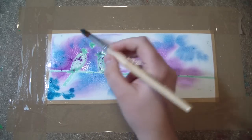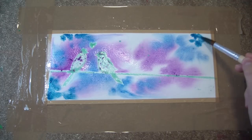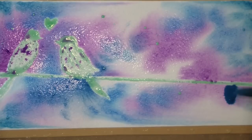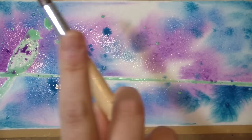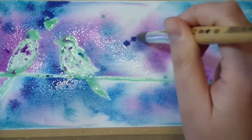Then I put my second color, which is a cerulean blue. As you can see, I added my colors randomly — here and there, just dropping the color. You also want to leave some white space on the paper. That is really important to create the galaxy effect.